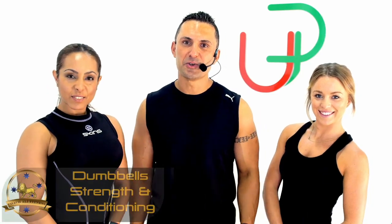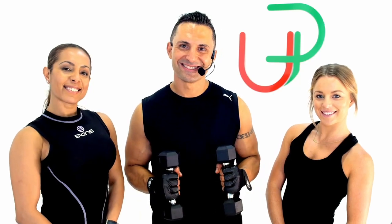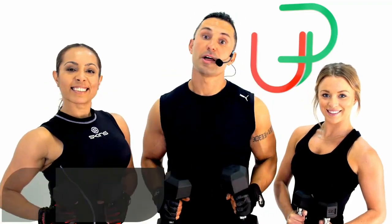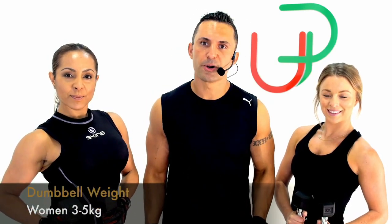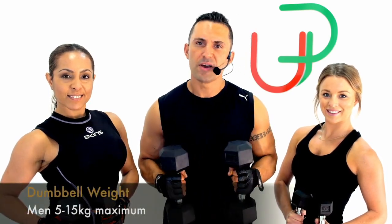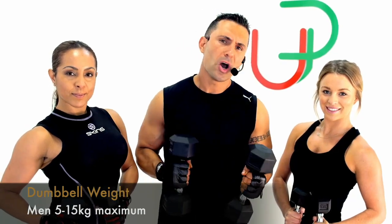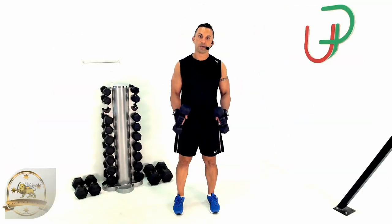Okay guys, this next class is a strength and conditioning class using your dumbbells. For this segment, grab some dumbbells — ladies, three, four, or five kilograms depending on your strength. Fellas, start at around five kilograms; if you're stronger, seven and a half, nine, or twelve and a half. You certainly don't want to go over fifteen kilograms with this one because you won't be able to finish the program.